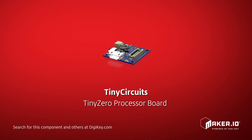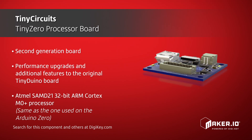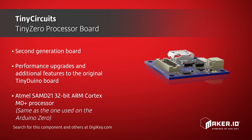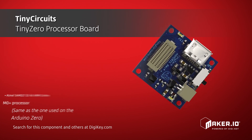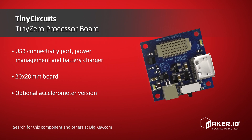TinyCircuits offers their TinyZero processor board. This second generation board adds performance upgrades and additional features to the original TinyDuino board. The TinyZero board is based on the Atmel SAMD21 32-bit ARM Cortex M0 Plus processor, the same one used on the Arduino Zero, and provides a USB connectivity port, power management, and battery charger all on a 20x20mm board.